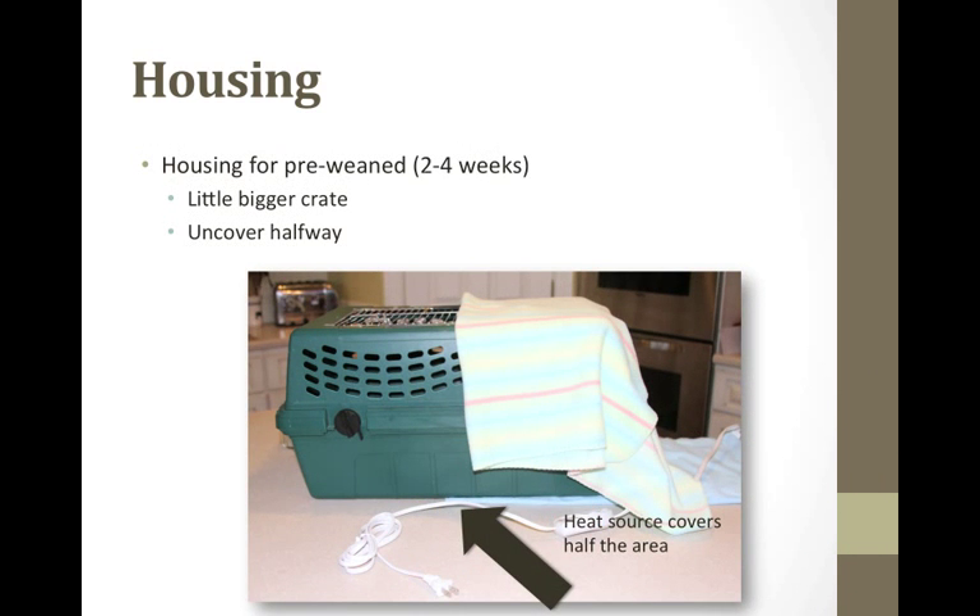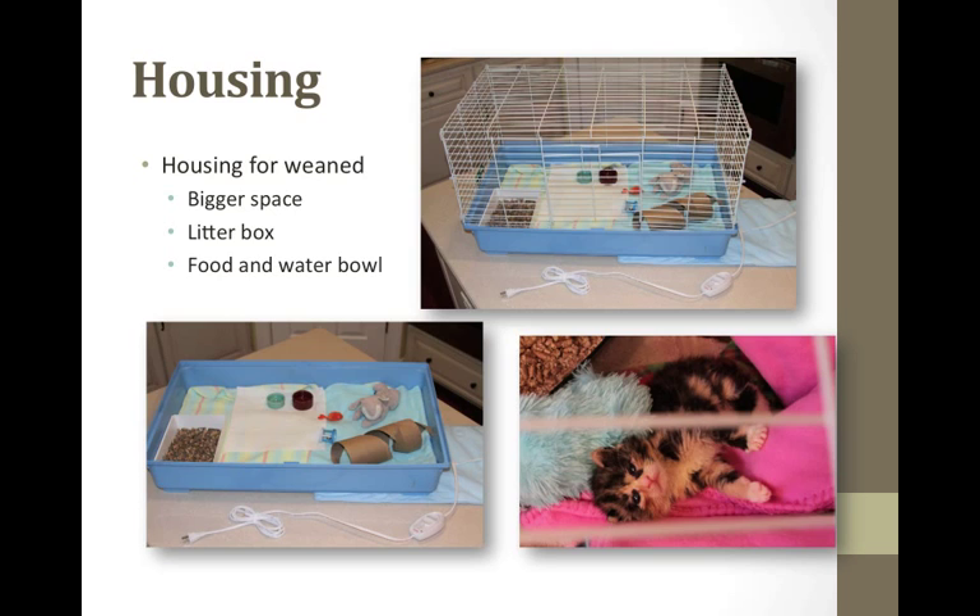At about two to four weeks, the crate should be bigger and uncovered at least halfway to allow light in as their eyes open and they begin to hear. They can still have a warm covered side. A litter box is not necessarily needed yet as they are still dependent on assistance for elimination. At about three to four weeks they may start to eliminate on their own. At four to five weeks, the kittens can have an open cage with small wires to avoid escape, with room to walk and stretch. Food, water bowl, and litter box need to be accessible, and keep the litter box as far from food and water as possible.